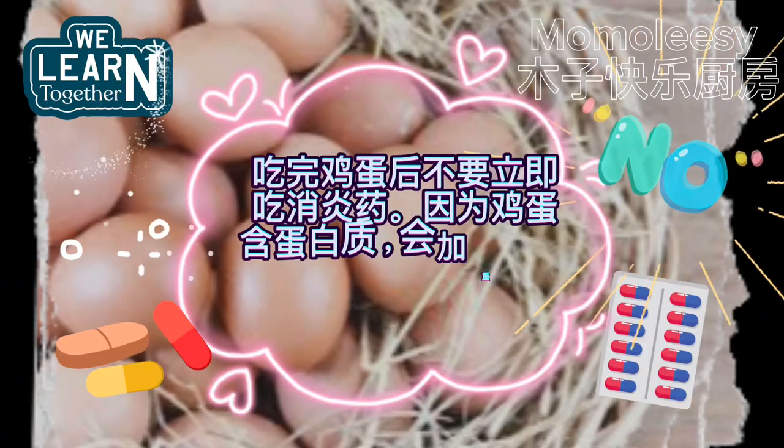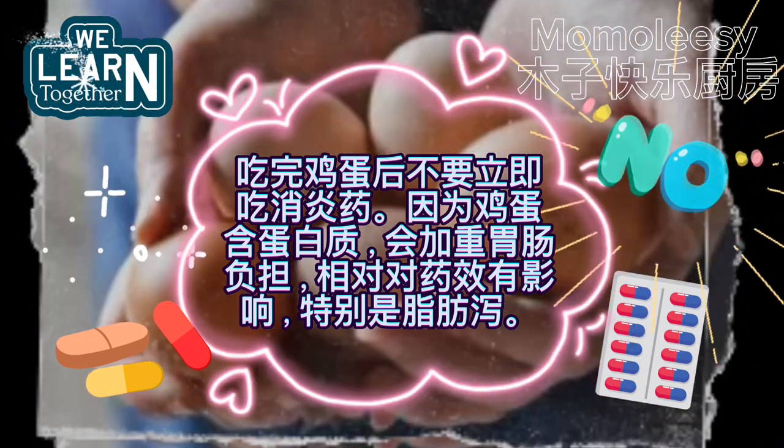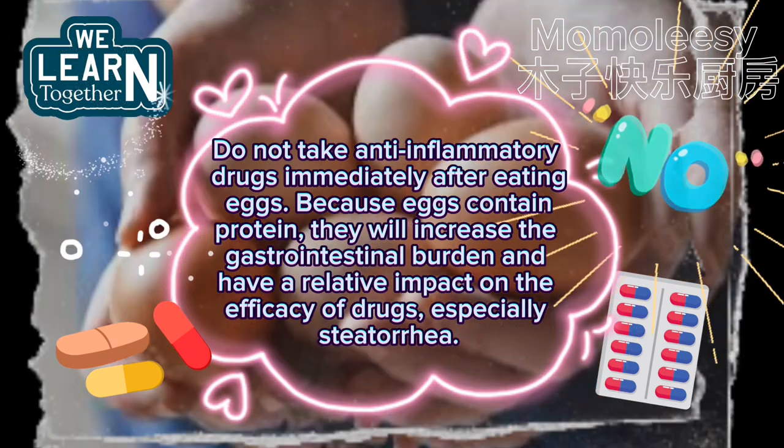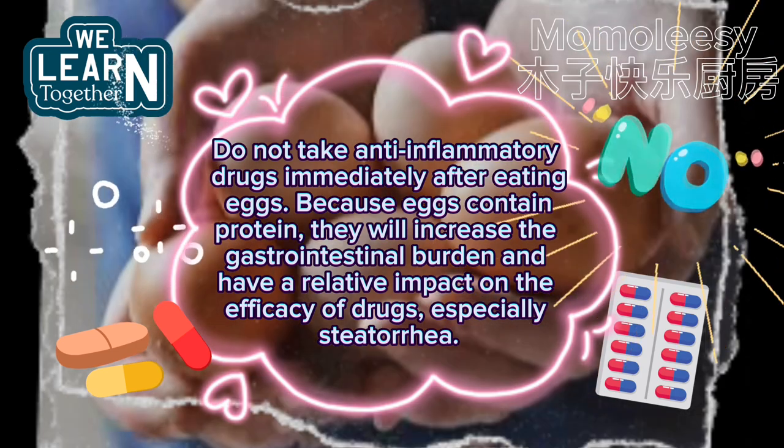Do not take any anti-inflammatory drugs immediately after eating eggs. Because eggs contain protein, they will increase the gastrointestinal burden and have a relative impact on the efficacy of drugs, especially steroid drugs.